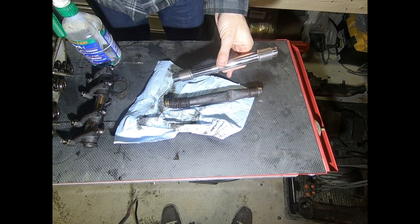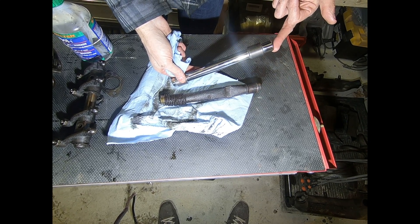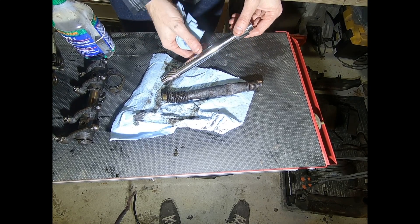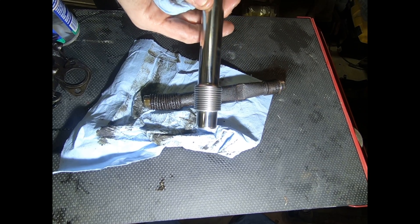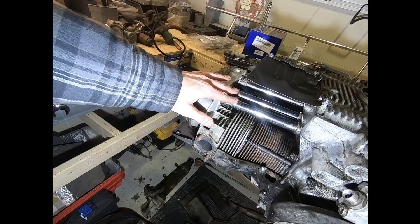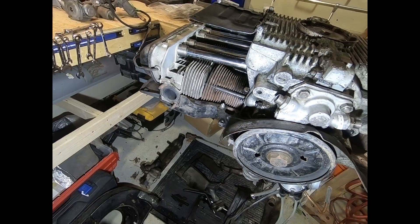After some thinking, I decided the long end should go into the block, since the tubes are slightly tilted when the motor is assembled. When I dry-fit it the other way, the end inside the head looked like it would interfere with the rocker arm and block engine oil from draining out. Also, pushrod tubes have a seam — make sure that seam points up when you install them. One cylinder head side is cleaned and ready to go with new push rods installed.